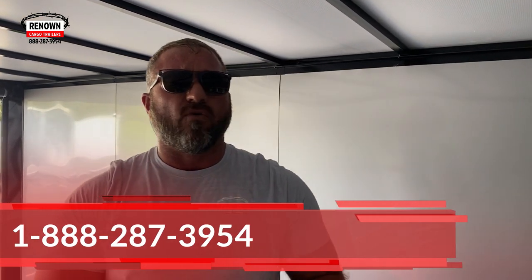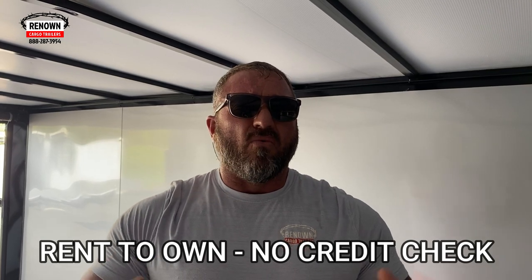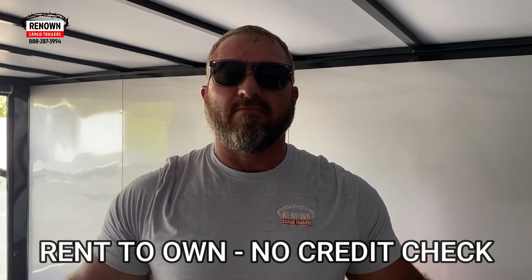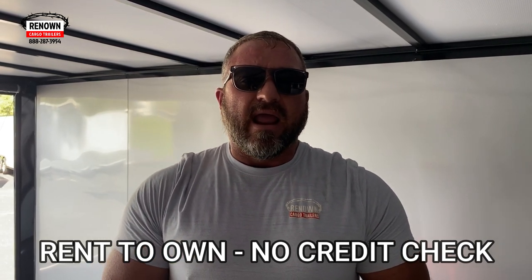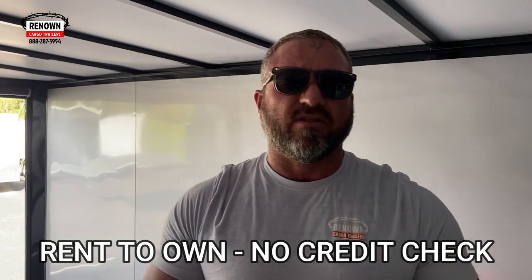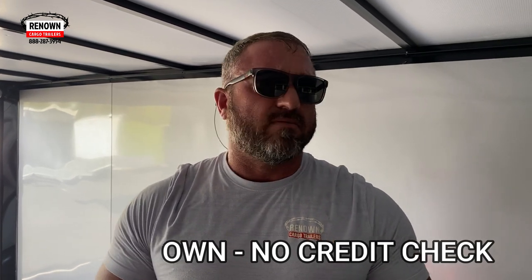Y'all give us a call at 1-888-287-3954. Also, we're doing a new program — we've just started doing Rent to Own. This is huge, so you can actually rent the trailer. You can back out anytime you want to — there's no obligations. You just have to have a deposit when you put it down, and then two proofs of identification: a driver's license with your current address and then a piece of mail, a utility bill or car registration showing that same address as well.